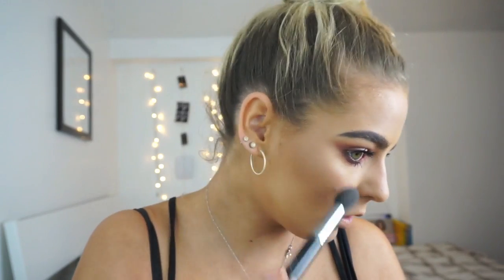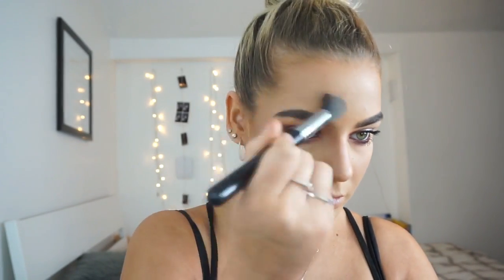Now onto highlighter and I'm using the Mary Luminizer, which gets a lot of hype. I find it can look a bit light or white on my skin tone, but I do really like it — it has a really nice pop to it, really stands out when you wear it, and it's perfect for this look. I put the highlight absolutely everywhere.